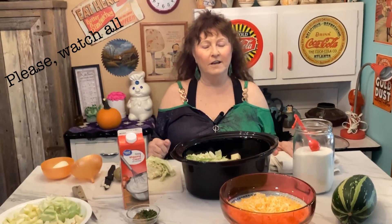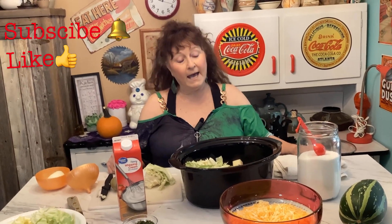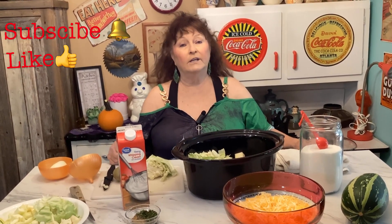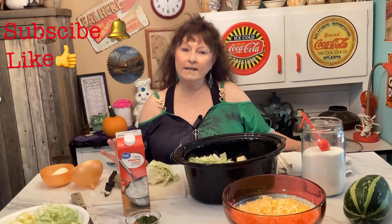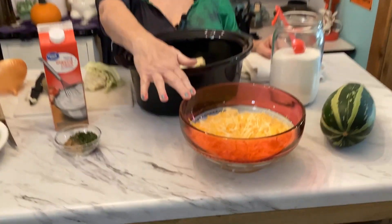Hey y'all, welcome to Not Sure What's Cooking, coming to you from the Ozarks. Today I'm going to be making a creamy cabbage zucchini vegetable soup. I think it'll be delicious — I've never made it before, but the idea just came to me. All right, let's get started. You're going to need two cups of